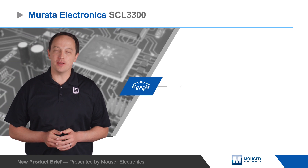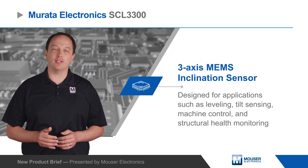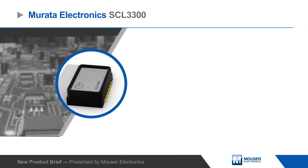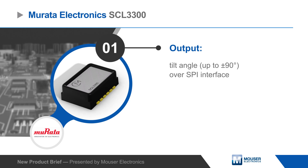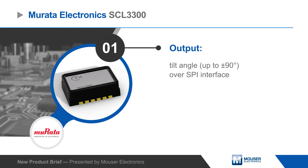Murata Electronics SCL3300 is a 3-axis MEMS inclination sensor for applications such as leveling, tilt sensing, machine control, and structural health monitoring. The inclinometer provides a plus or minus 90 degree tilt angle output over a SPI interface, eliminating the need for an external ADC.